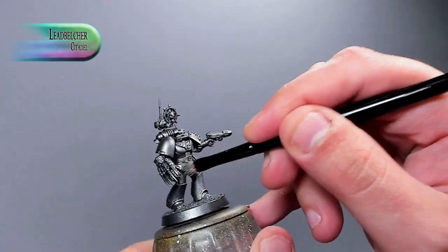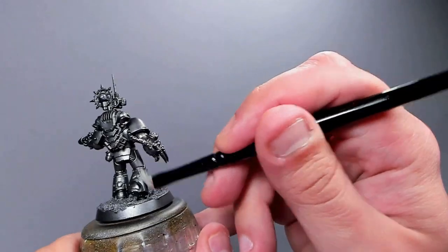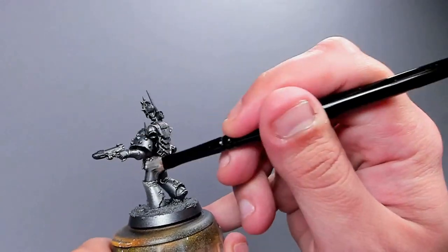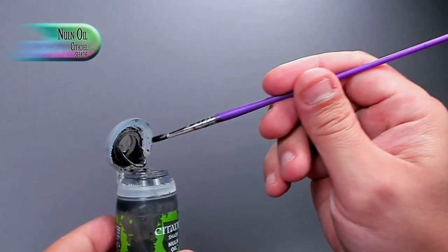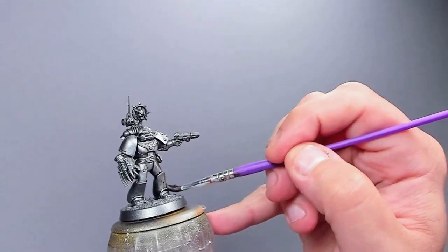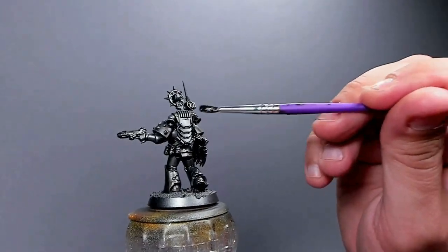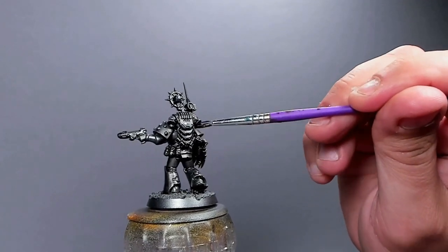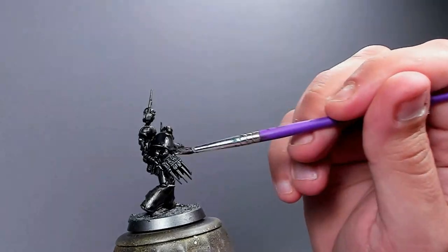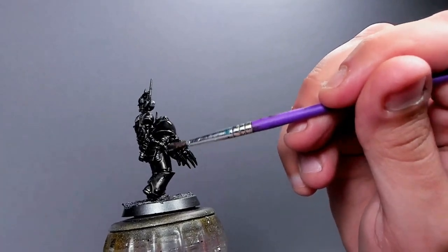We're starting out from Leadbelcher and dry brushing Runefang Steel over that to give it some extra look before continuing — just to see where all the crevices are. Everything will be painted by brush, just to show it's simple enough. Now we have this silver-toned model and we're going to darken him down — putting Nuln Oil over everything. Be careful not to pull it too much, but we put it over every single bit because basically everything on him is going to be metal.